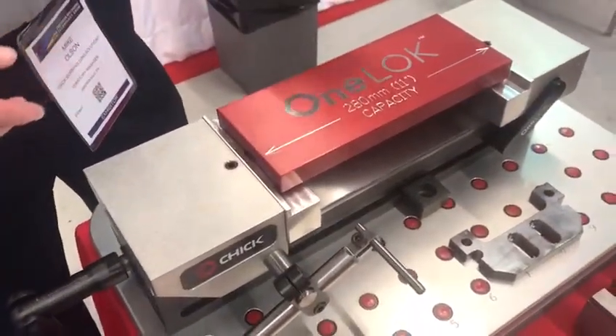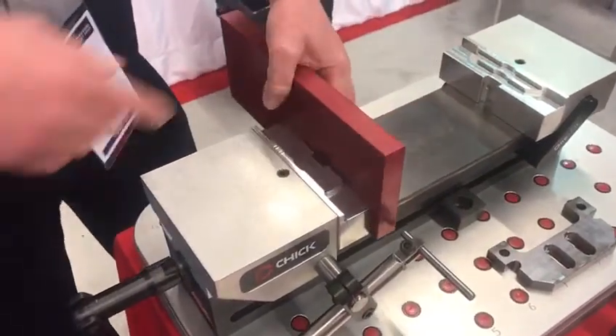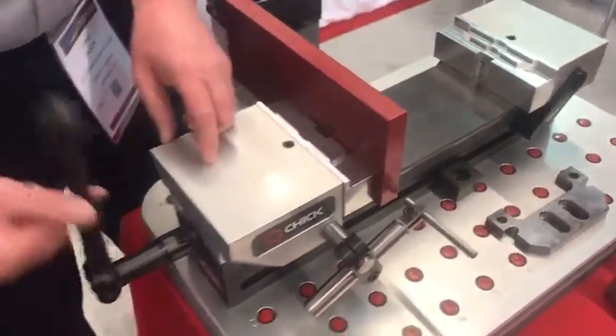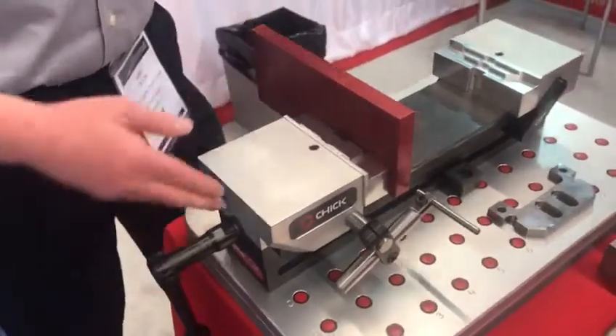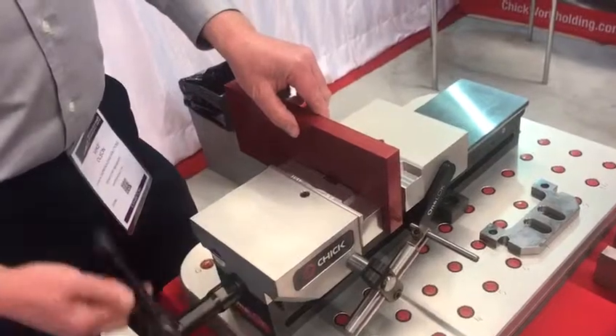So oftentimes when you're doing this type of machining, you're coming in here, you're doing a profile, you're bringing the part up on end, you're now putting a profile in here — but the clamp-on, I need to turn this handle 70 times. We're thinking: wouldn't it be easier if you brought the jaw to the part? Let's only turn the handle to actually clamp on it.